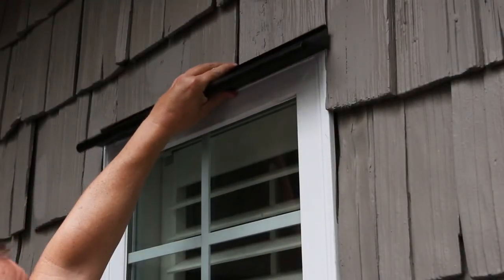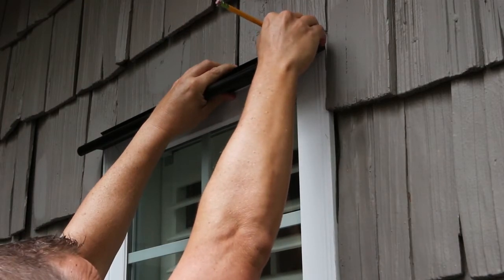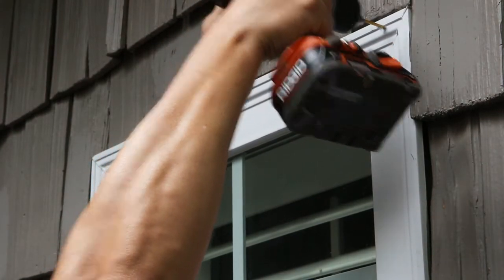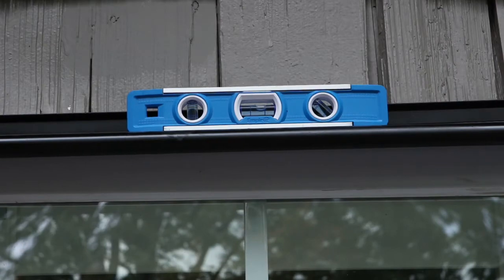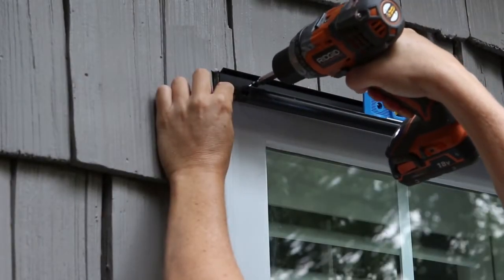Hold the hinge on the window in the predetermined mounting location. Mark one hole with a pencil on one side of the hinge. Pre-drill at the marked location with a bit slightly smaller than the screw size. Secure one side of the hinge with a screw. Lift the opposite side of the hinge and level. Then pre-drill and insert the remaining screws.